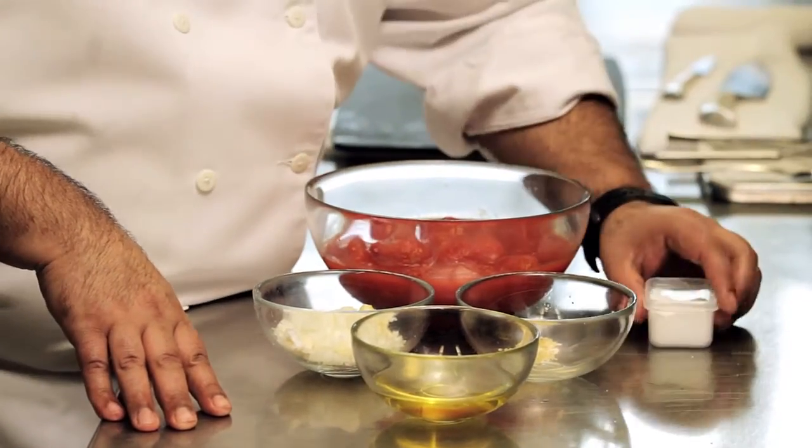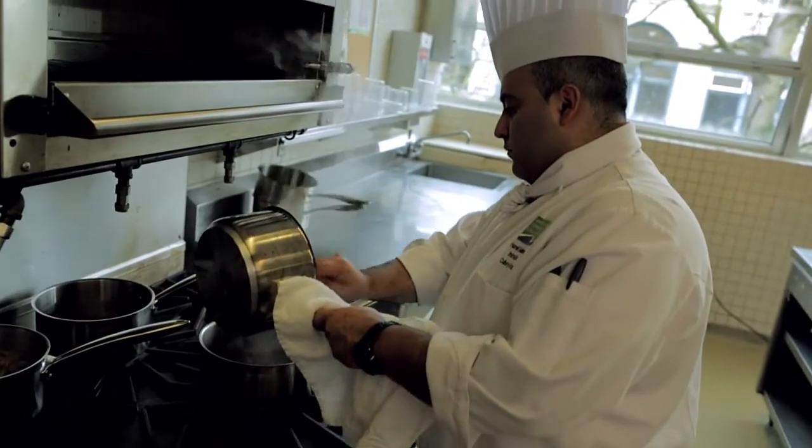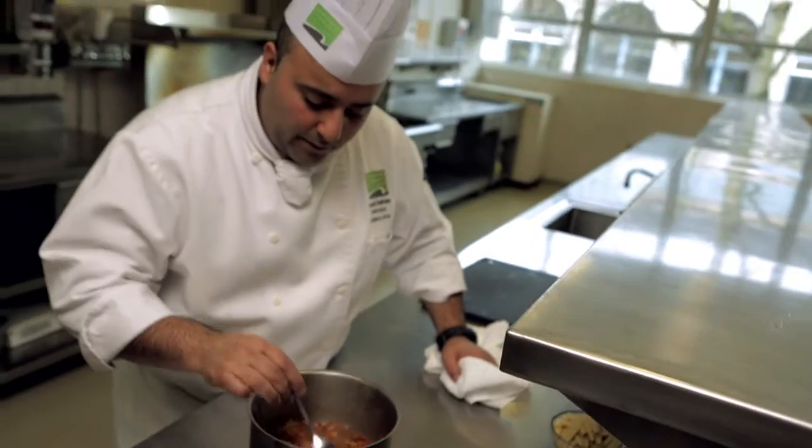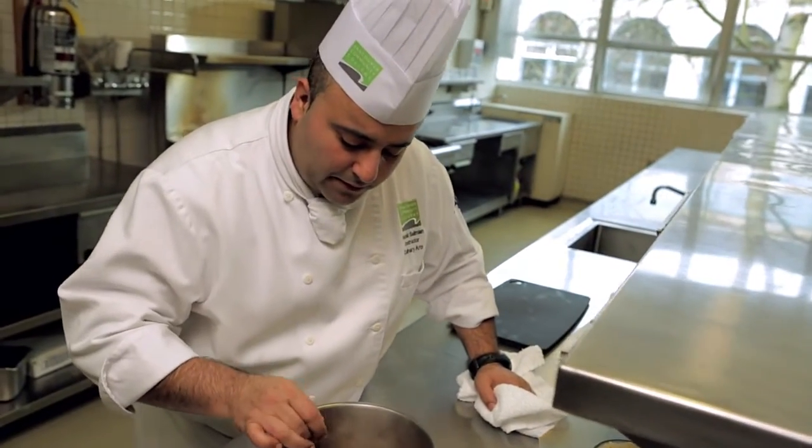Season always with some salt. And if you like, you can finish it with some fresh herbs like basil, just to seep it in. So after we cook it down, we're going to end up with a beautiful tomato sauce.